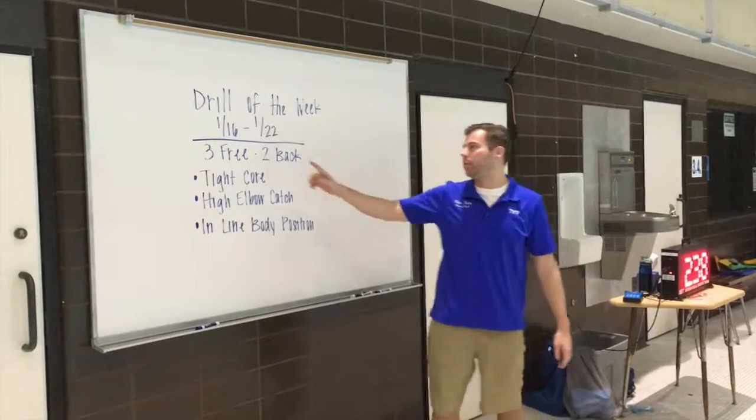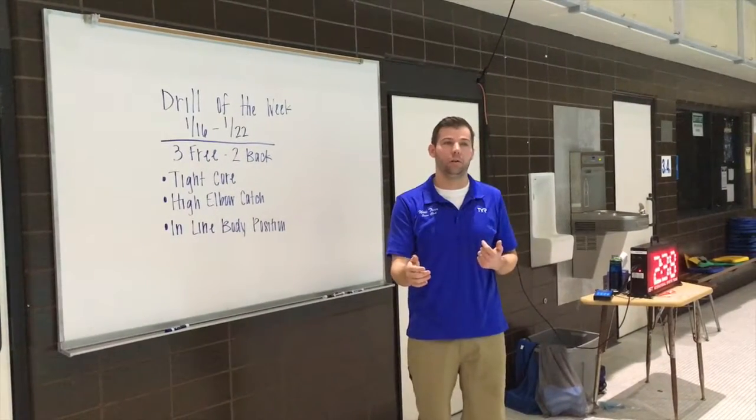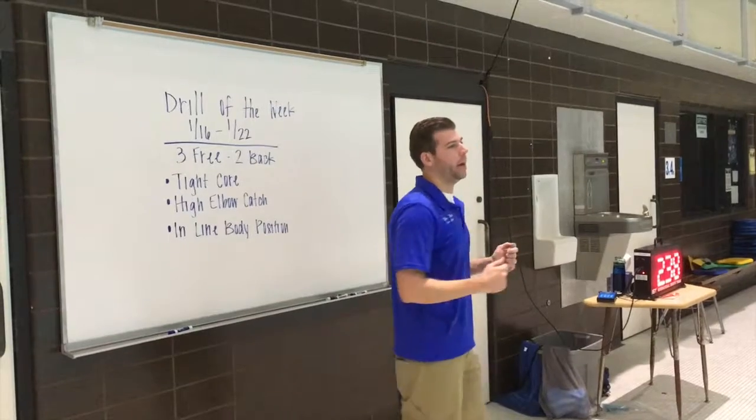So the drill of the week this week, we're going to go a three free, two back. Basically what we're going to do is take three freestyle strokes and then turn over and take two backstroke strokes.